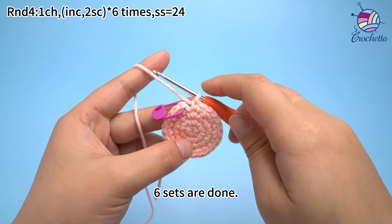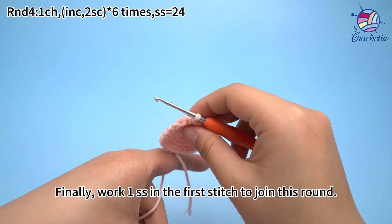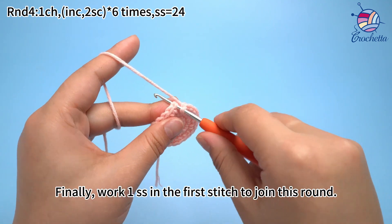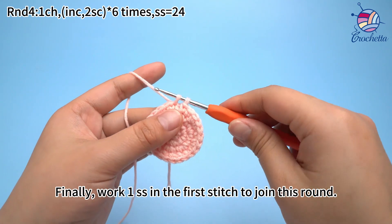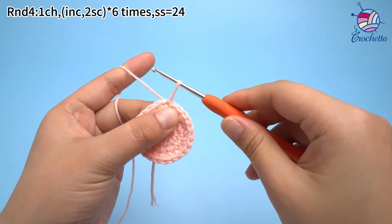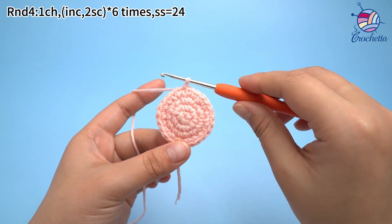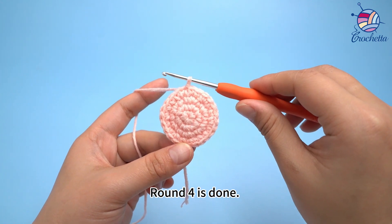Six sets are done. Finally, work one slip stitch in the first stitch to join this round. Round four is done.